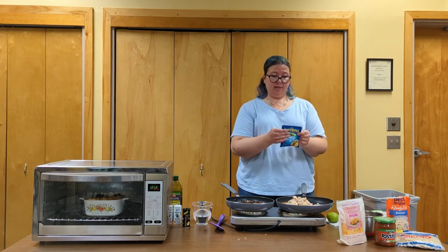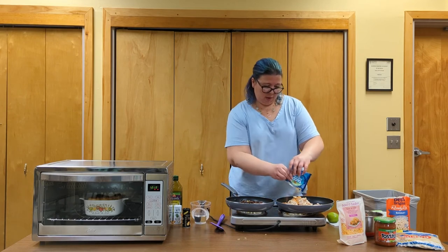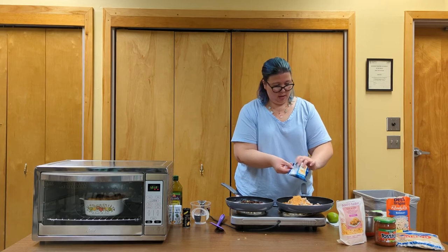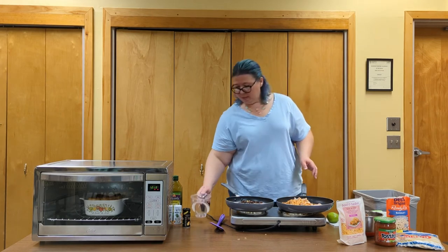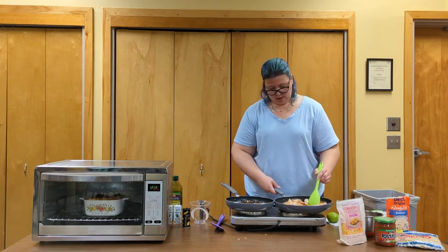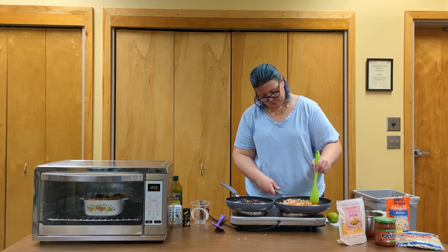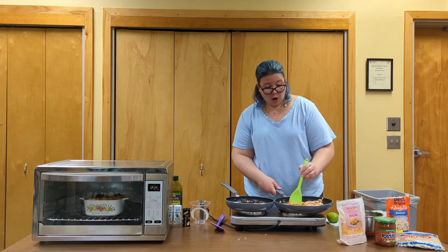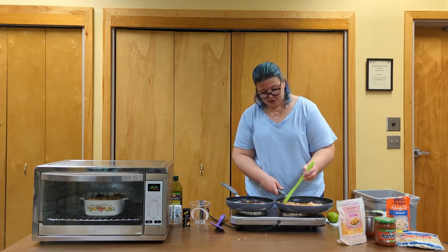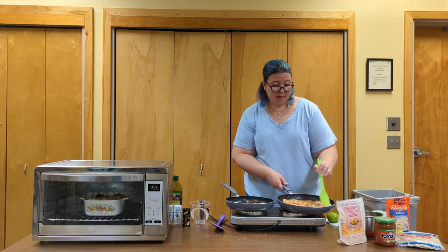I have a packet of taco seasoning mix — the ingredients say to use three-quarters of a cup of water with it. If you feel like making your own spice blend, go for it; if you want to add some extra flavor, be my guest. We're just gently stirring and warming up the chicken. It's already cooked so we don't need to worry about bringing it to a certain temperature — this is just to heat up the chicken and mix in the spice blend.